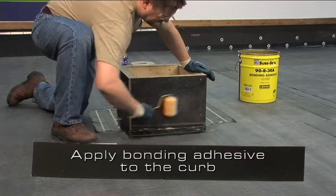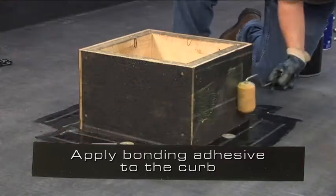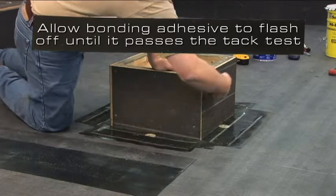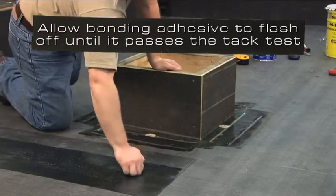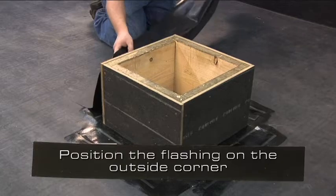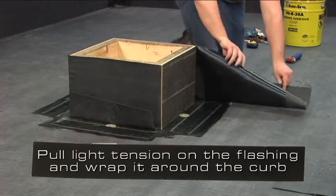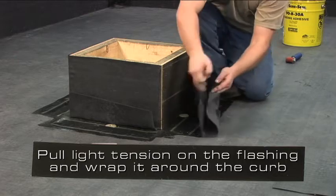Apply bonding adhesive to the curb. Allow the bonding adhesive to flash off until it passes the tack test. Position the flashing starting at an outside corner. Pull light tension on the flashing and wrap it around the curb.